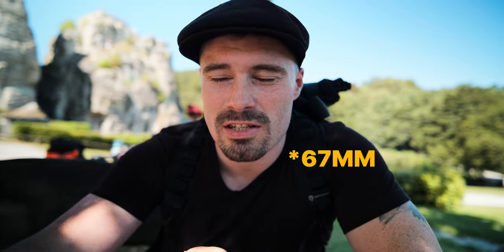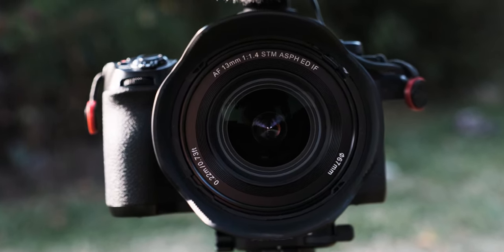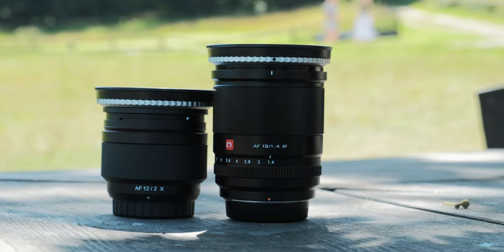The filter thread is 67mm, which I really like because all my Tamron lenses on Sony cameras also had 67mm, so all my filters fit. Right now I'm using it with the Nisi TrueColor Variable ND filter, which I can absolutely recommend — one of the best filters out there. It's also good if you want to get the Tamron 17-70mm lens on the Fuji system, since that's also 67mm — so you only need one filter and no step-up rings, which personally I'm not a big fan of.